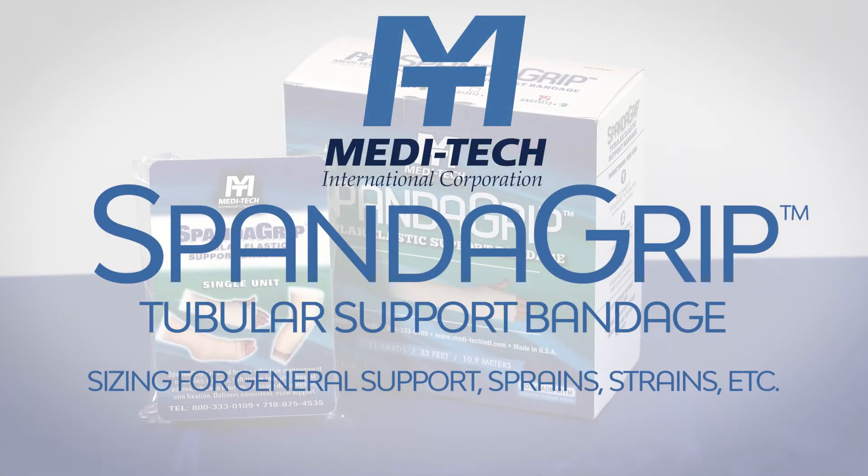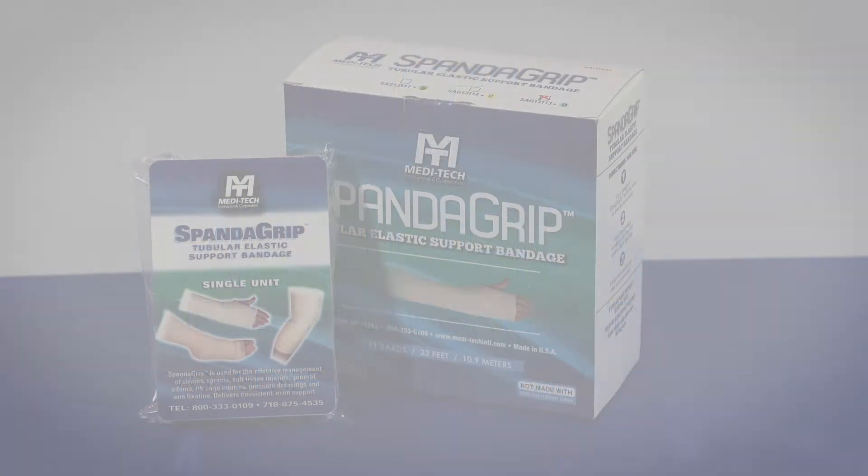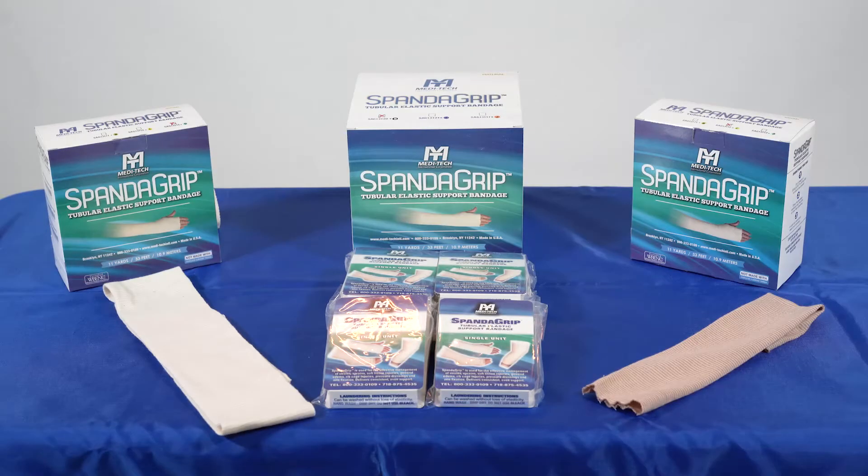Sizing for the proper fit of SpandaGrip for general support applications — sprains, strains, etc. This video will give you guidelines, but the final sizing decision is always up to clinical protocol in conjunction with patient input.